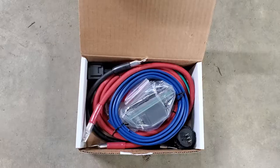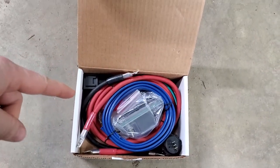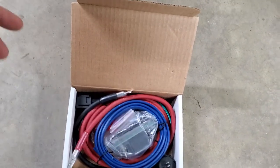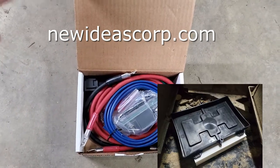Hello, Ryan here from New Ideas and RC Addict. Today we're going to be installing the Tru-Am Dual Battery Kit for the Kawasaki Terex. This kit is pretty good and should come with everything you need. Here at New Ideas we also make a battery tray that you can add on if you don't want to make your own.